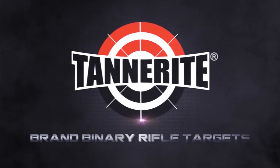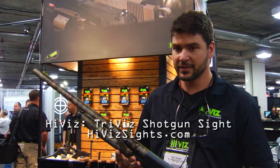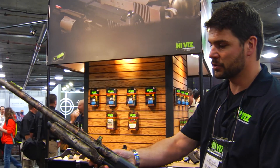Interbark Outdoors coverage of SHOT Show 2014, brought to you by Tanner Wright Sports. Hello, I'm Scott with Hi-Vis Shooting Systems, and I'm going to give a really brief overview of our new Tri-Vis sight.